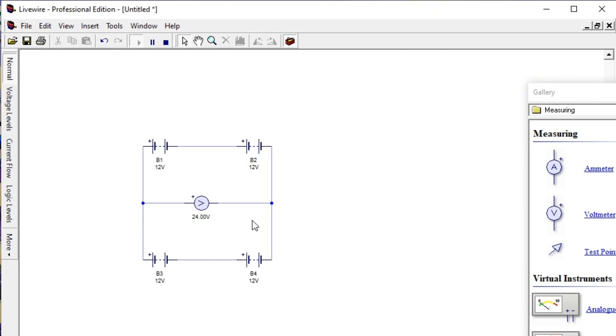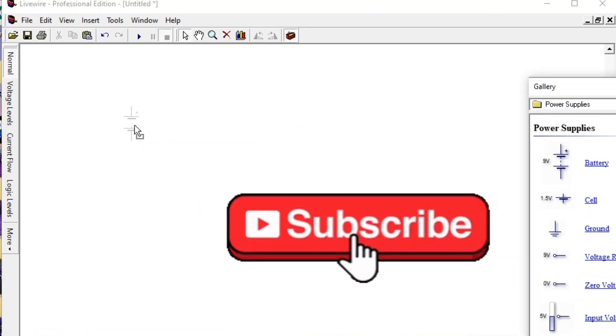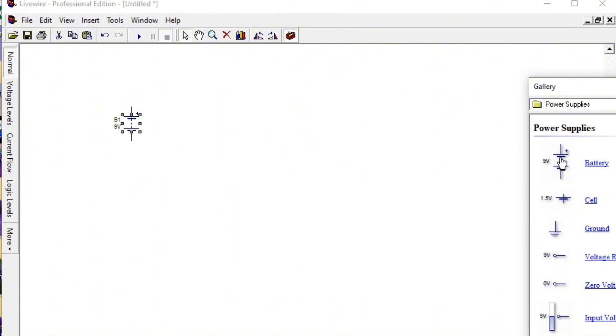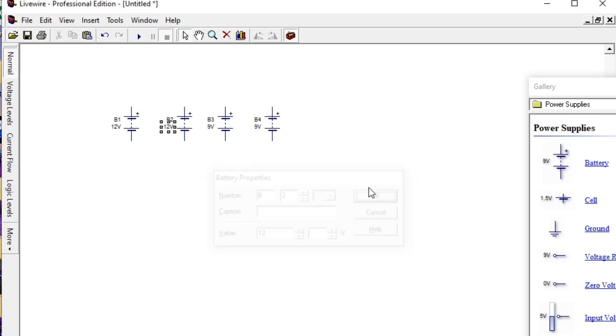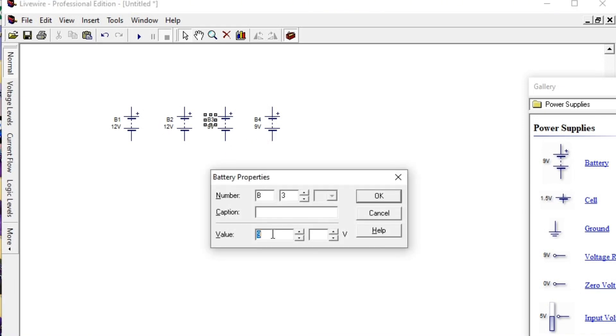This is the 24 volt system. That shows you that when you connect batteries in series — this one is series 24 volt, this one is series 24 volt — and you connect them in parallel, it is not additive; it still gives you your 24 volt system. So now let's do the same for a 48 volt system. For a 48 volt system we need four batteries per string. We take the first battery, the second battery, the third battery, and the fourth battery, and we need to change them all to 12 volts.